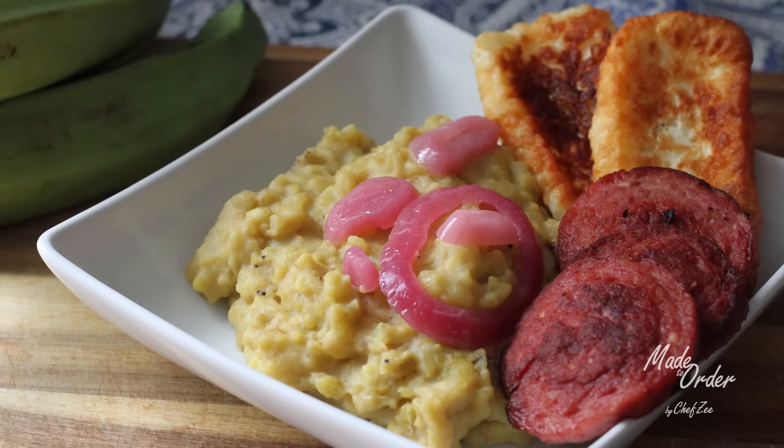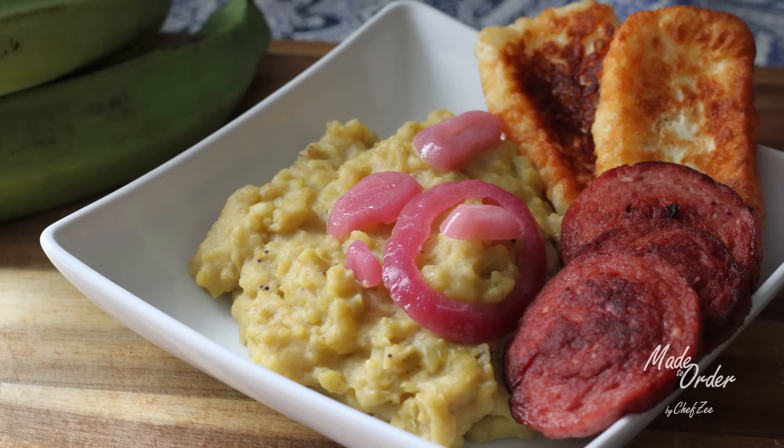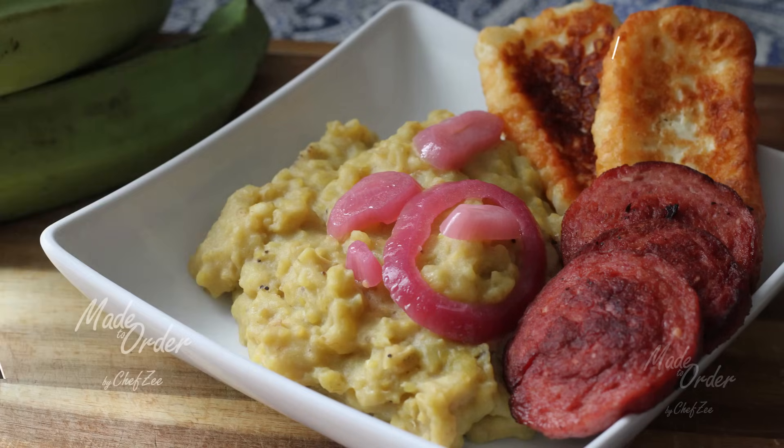Mangou tastes amazing with some fried cheese, fried salami, and the sautéed onions garnished over top. If you have any questions on this recipe, visit my website chefzeecooks.com. Don't forget to follow me on social media, and come back next week when I have an all new video. Buen provecho, guys!